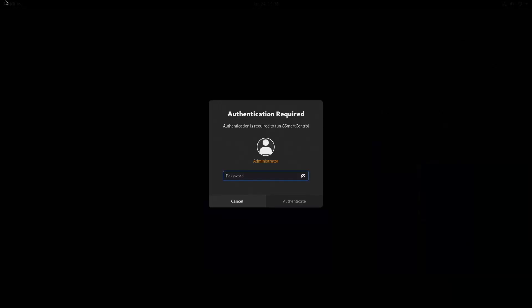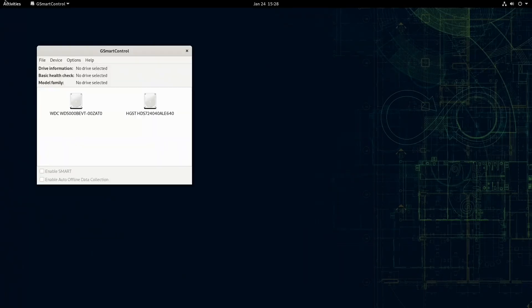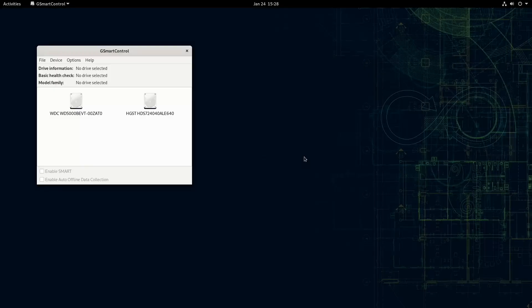GS Smart Control is going to be the GUI app that I'm using in this video. I will be doing another video on how to use GNOME's Disk Utility to do this as well. Also, a shout out to Cherry North America for sending me the replacement parts for my Cherry keyboard — I really appreciate it.